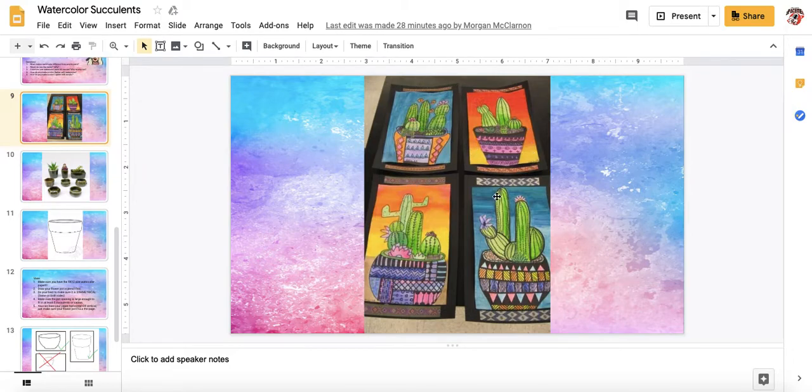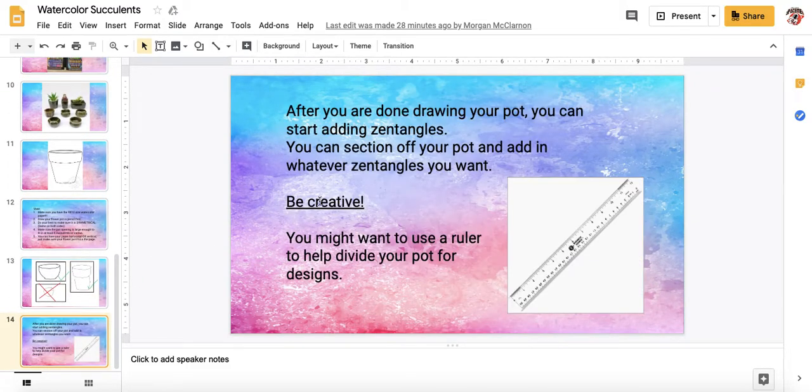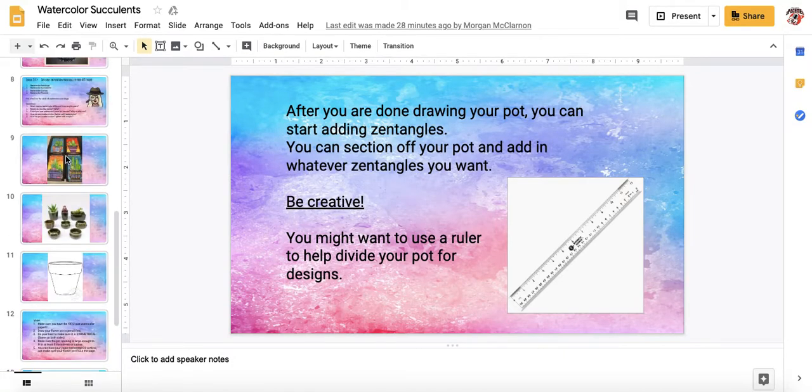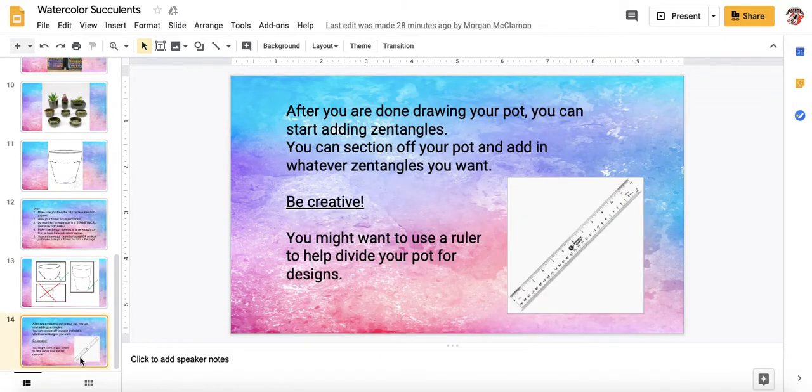You can use your computer to look up different examples or refer back to the reference sheet, the practice sheet that we did earlier in the lesson. Be creative — that's always our number one focus. You might want to use a ruler from the supplies cabinet to help divide your pot into your designs. Your goal by the end of class is to have it drawn nicely on a piece of paper and start on the zentangles.